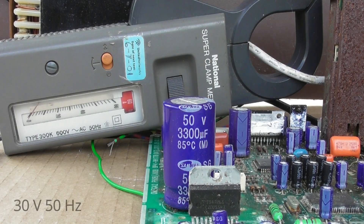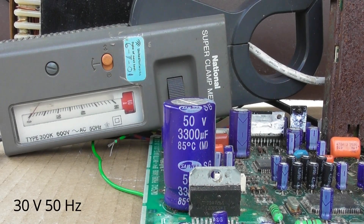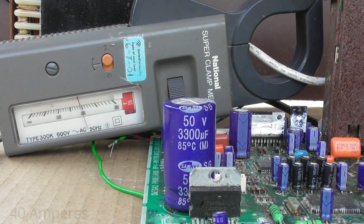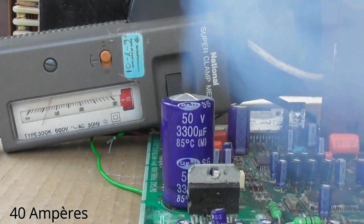I'm going to apply 50 volts, 3,300. I'll see what happens. Okay, one current, 20 ampere, something over here. Nice!